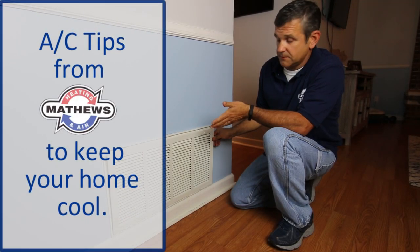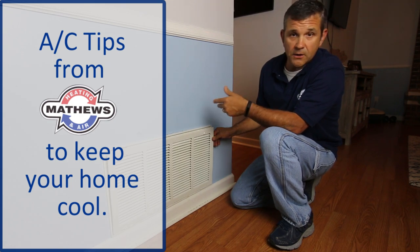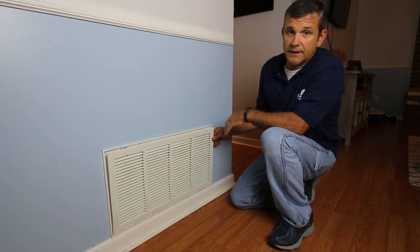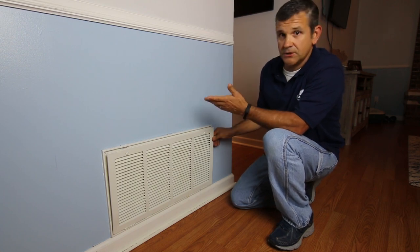Every time you get your power bill in the mail, change the air filter, because a dirty air filter is going to cause a higher power bill, make the system work harder, and potentially break when it's 110 degrees outside. So you don't want that to happen.